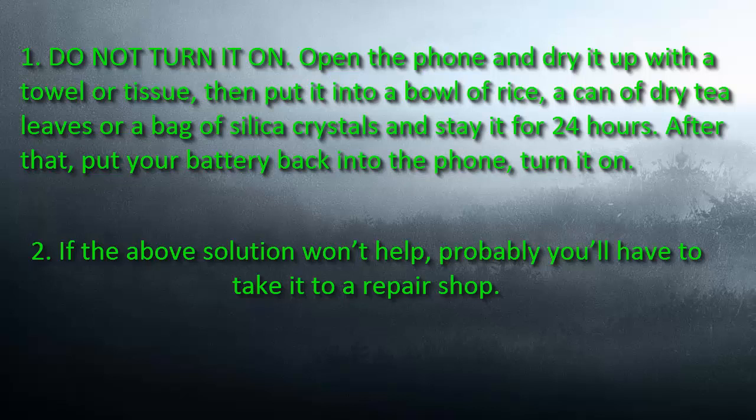Then put it into a bowl of rice, a can of dry tea leaves, or a bag of silica crystals and leave it for 24 hours. After that, put your battery back into the phone and turn it on.